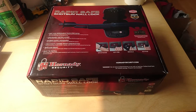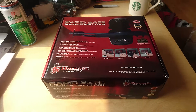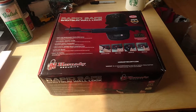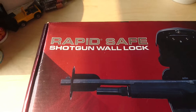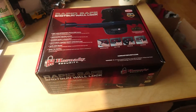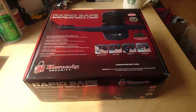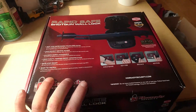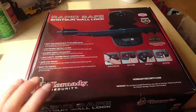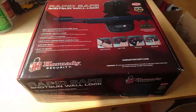Hello. This is my first unboxing video. I'm doing an unboxing of the Hornady RapidSafe shotgun wall lock. I recently bought this. We're moving out of town to a remote location and I thought it'd be good to have a RapidWallSafe, so here I am doing an unboxing.